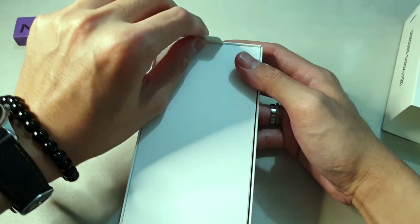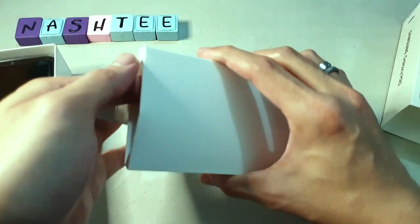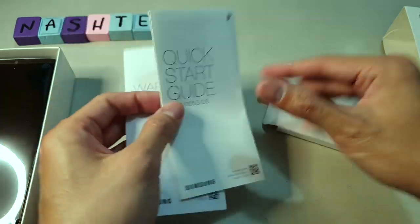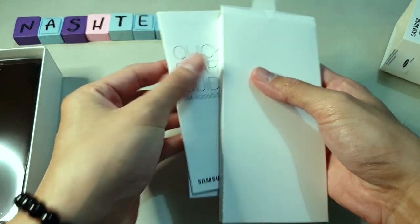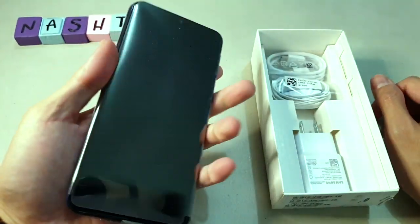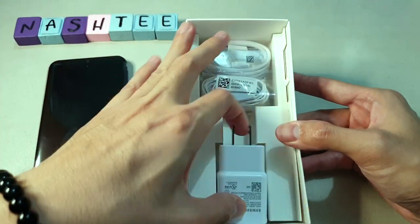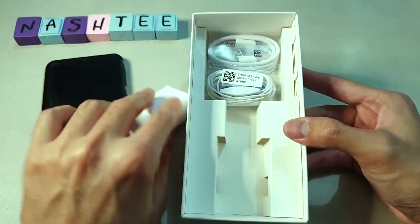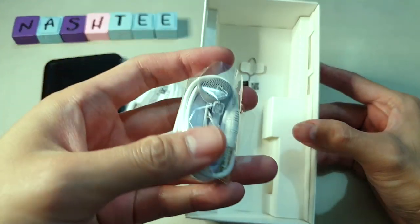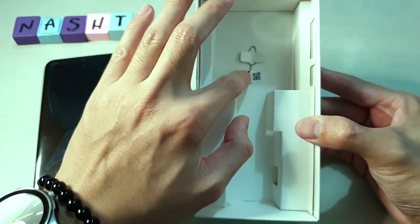You remove the top and there's a lip you can pull on, and you'll see the phone here. Inside we have a quick start guide and warranty card. There's no free clear case included. We have a charger adapter, a USB-C cable, free earphones, and you can see the SIM ejector tool at the bottom.